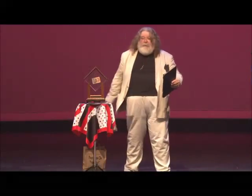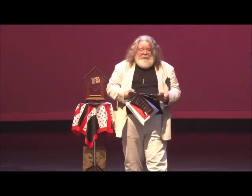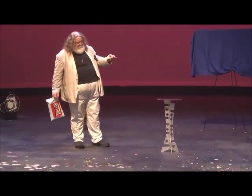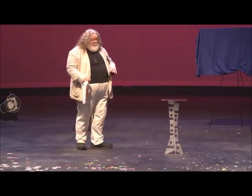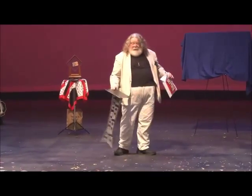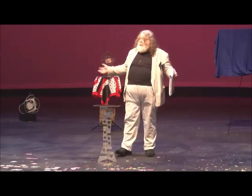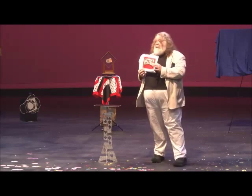Many people ask, how do you learn magic? Well, in the past it was quite difficult. Now in the old days, you had to actually send off to magic shops and get stuff in the mail and read it. Now you can download it on the internet. But there's now, even better than that, a new service called Netrix.